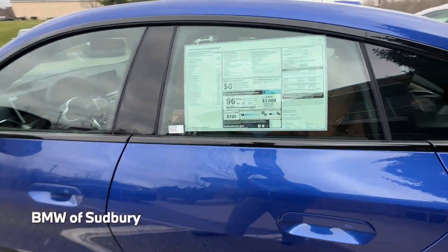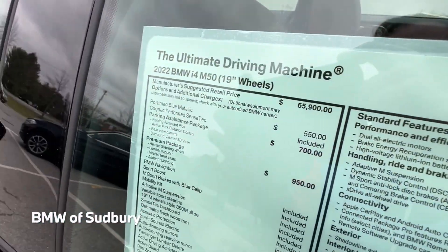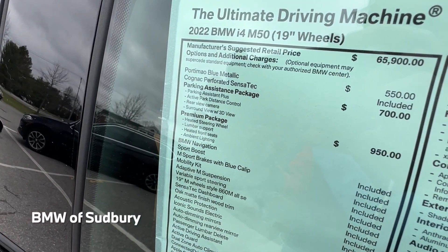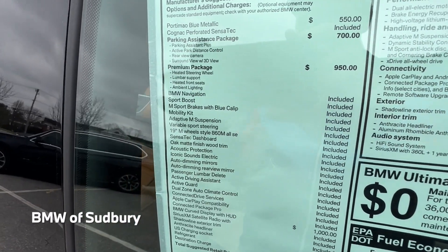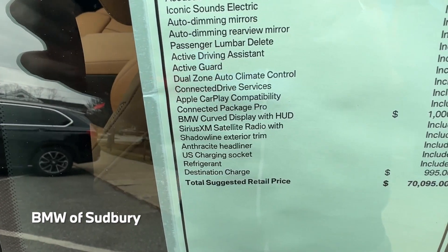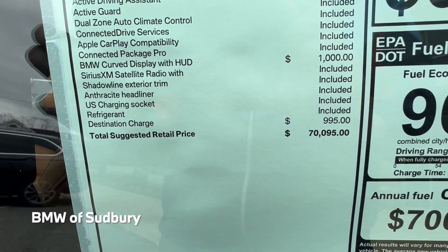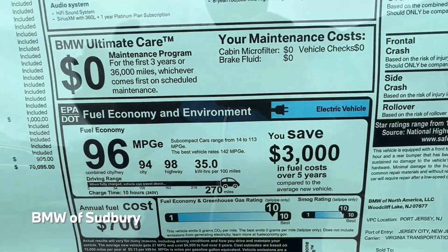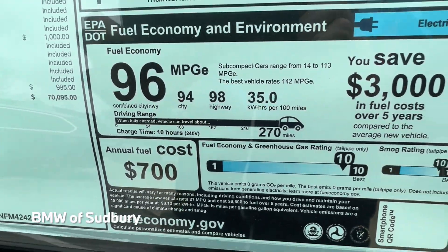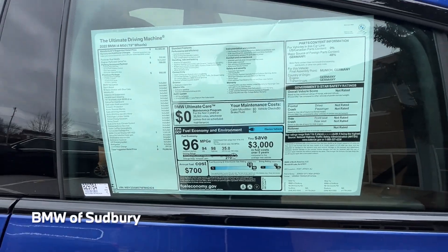Let's take a look at the window sticker. So 2022 i4 M50 with 19-inch wheels, Portimao Blue, cognac Sensatec interior, parking assistance package, and premium package. This one does have the head-up display, which is $1,000, so the total MSRP on this one is $70,095. It's rated at 96 MPGe and 270 miles of range rated by the EPA, though that can vary based on conditions.